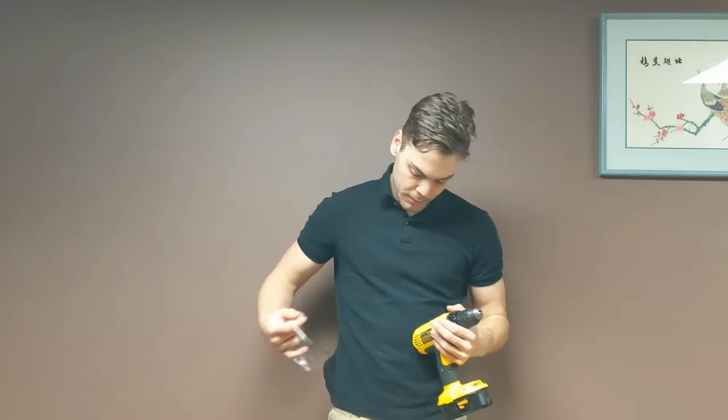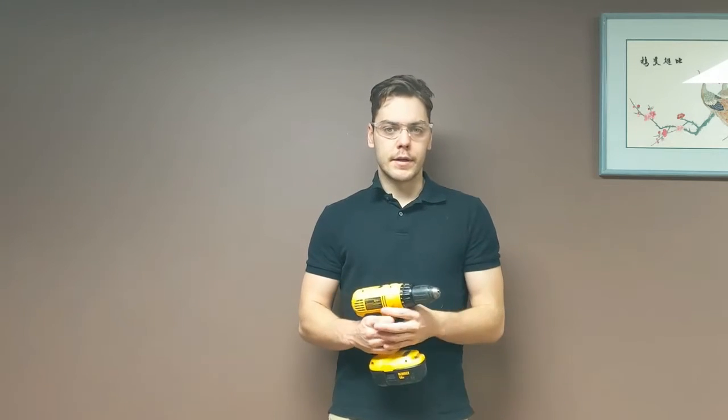I'm going to start off by mentioning a couple of ways that you can prepare yourself to use the drill. First off, when you enter any shop, you've got to be wearing your safety glasses even if you're not using any tools — stuff could be happening elsewhere, break and fly into your eyes. As with any power tool that turns, you're going to want to put away anything hanging. If you have hoodie strings, earbuds, or long hair, make sure that's tied back and put away. As the drill turns, it can catch that and pull you in — it could rip your hair out.